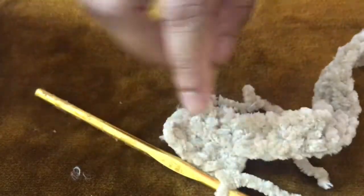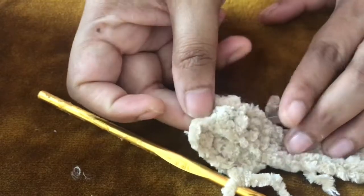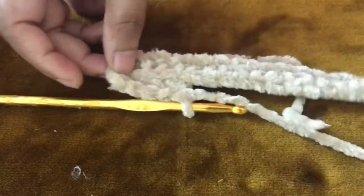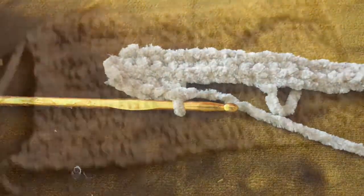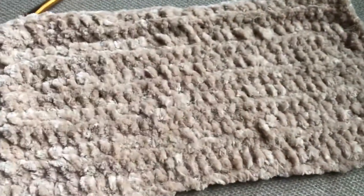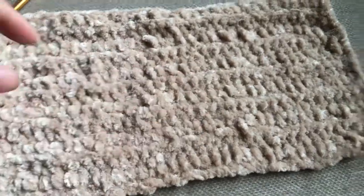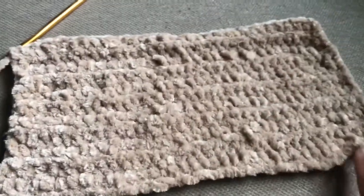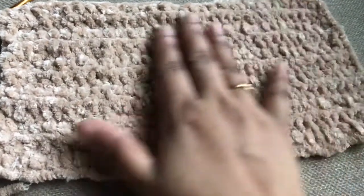Now we know how to do this pattern. Working in the back loop, the front loop will form a straight line. This creates the texture of the pattern, and we continue until we have a rectangular shape.